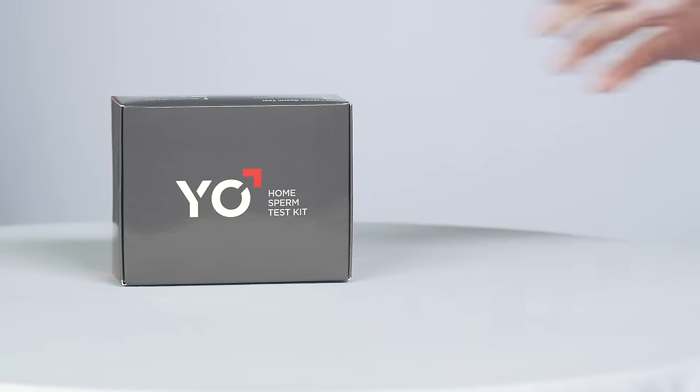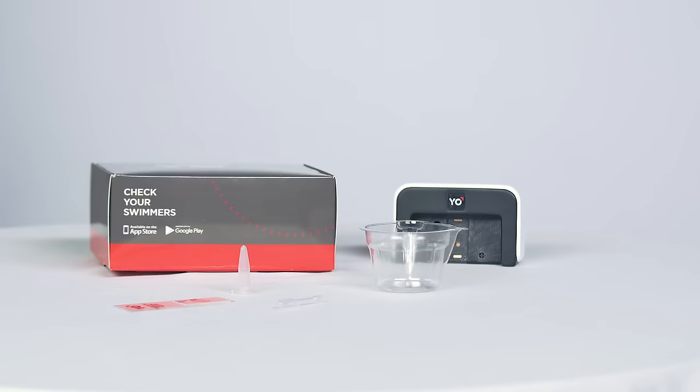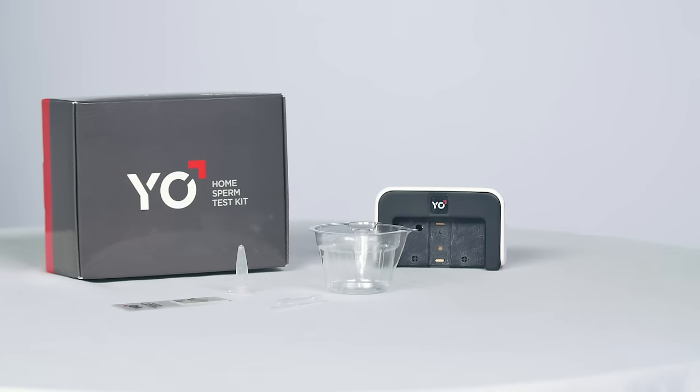Disposable supplies for two sperm tests are included in your Yo! kit: collection cups, testing slides, liquefying powder, plastic pipettes, and a Yo! clip.